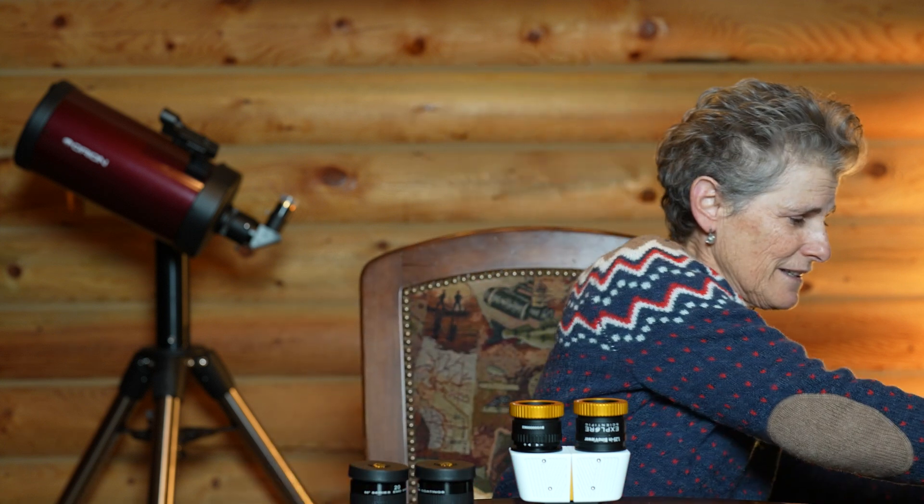It came in this nice case, which I'm sure I won't use, but it's very well padded and it's a nice case that I can find some use for if I don't return these. So tomorrow I will try out these bino viewers in my telescope with these 20 millimeter Explorer Scientific eyepieces and test them out, and I'll let you know what my opinion is.